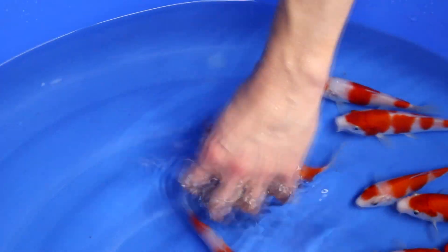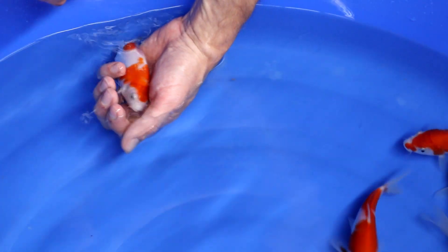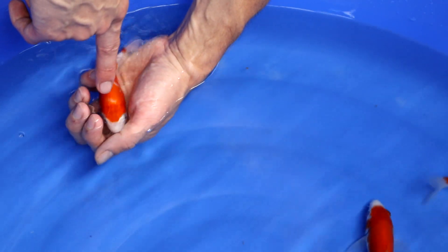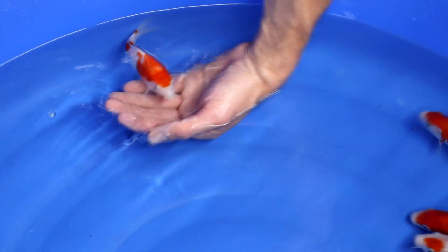Then the next one. Better pattern, but it has a white section we call a window — on top of his head, so in the red there is a section of white visible. That is something judges in Japan don't really appreciate. For that reason I won't select it.